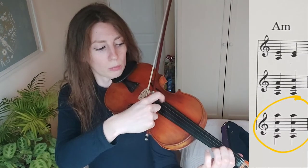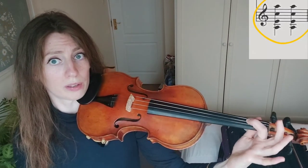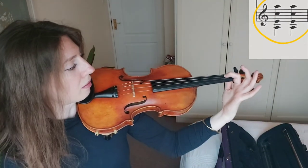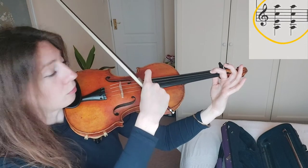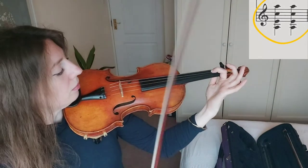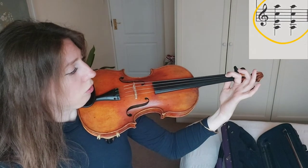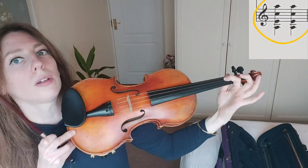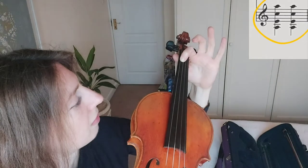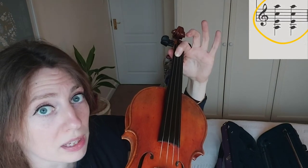Let's take an A minor chord because it has what we call a bar in it. On the lower two strings, place your first finger on both the G string — where the A is — and the D string — where the E natural is. You should get both of those notes to be in tune. If they're not, it's normally because the first finger is not in the correct position. You want to have your fingernail facing you, touching both strings at the same place.